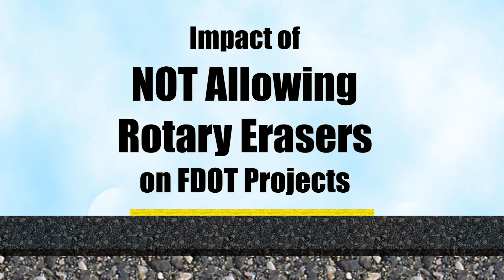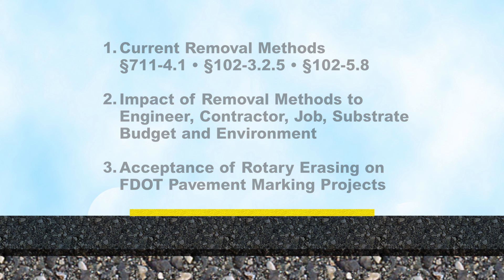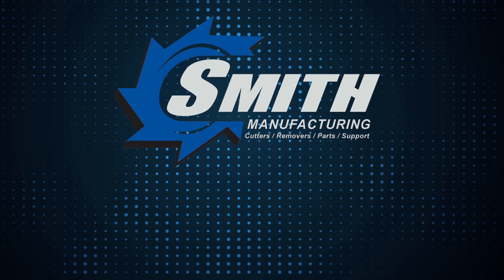Today's presentation is on the impact of not allowing rotary erasers on FDOT pavement marking removal projects. We will review three impacts of not allowing rotary erasers on FDOT projects. Let's begin with our introduction.